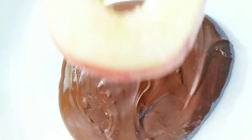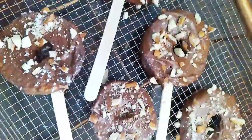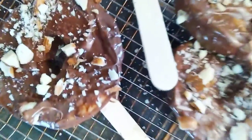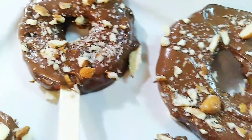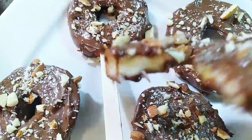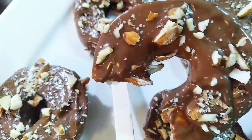Moving on to dessert now. I sliced up one apple and drizzled them into the hazelnut. You might hear my kids in the background — I apologize! These are all done. I just dip them in the hazelnut and sprinkle a bit of almond on top. This is a healthy apple donut — very easy to make.